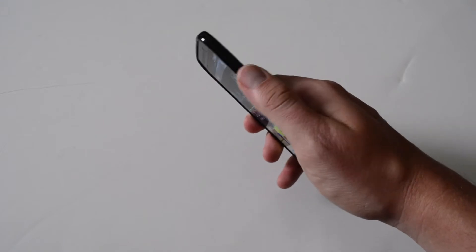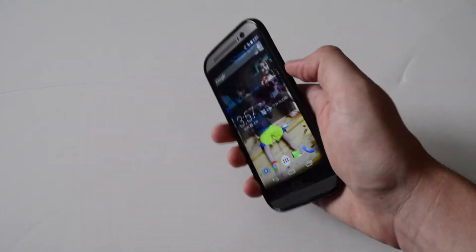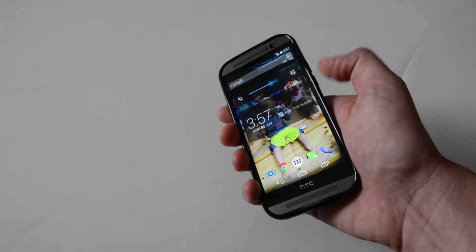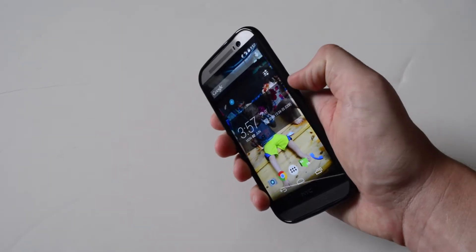Sometimes these things are not that easy to press, and that's almost a deal breaker for me — the volume controls, the power button, wherever they are, they must be accessible and easy to use. And it's actually pretty nice; it kind of helps press it a bit. I like that a lot — they did a good job with that design.